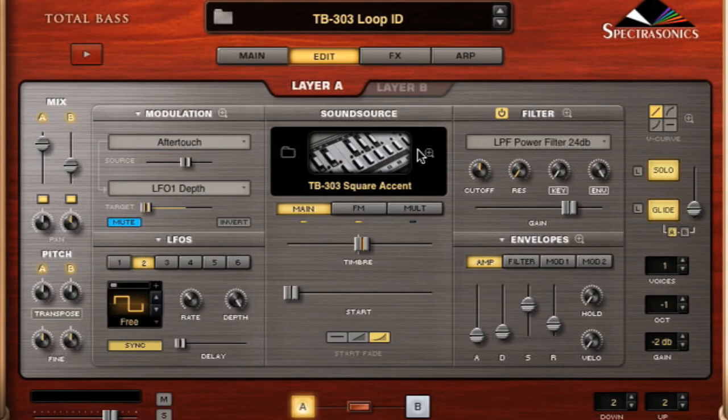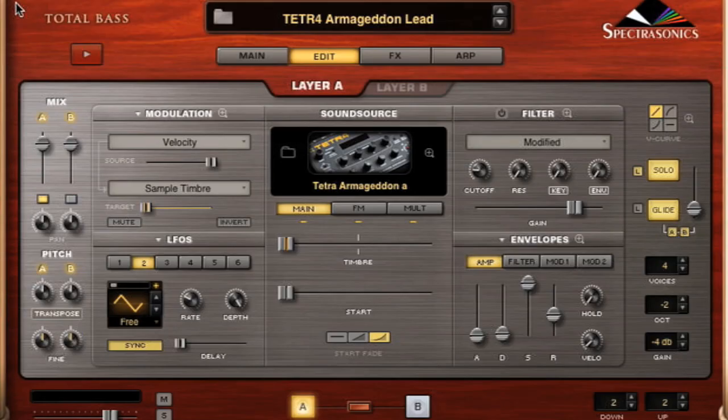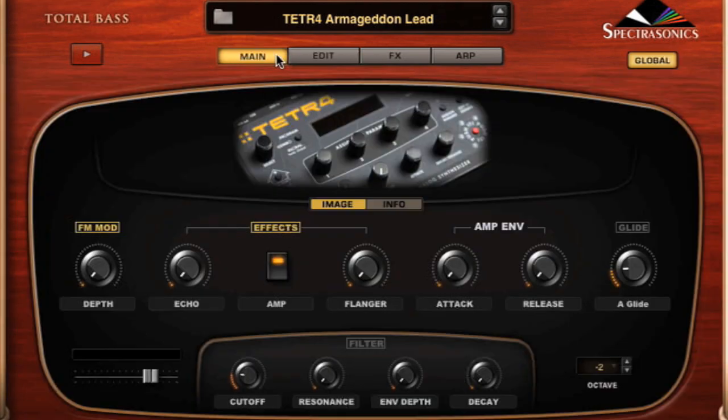That's all coming from the TV3-2-3 wave. There's also all kinds of brand new stuff, like we have the Dave Smith Tetra, which is a neat new synth.